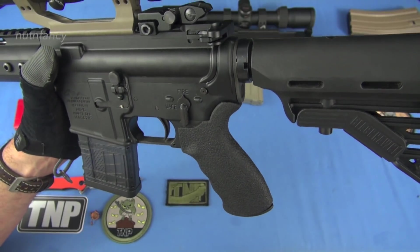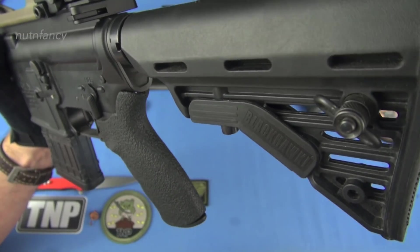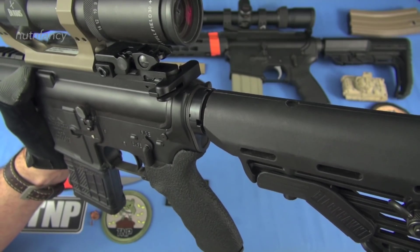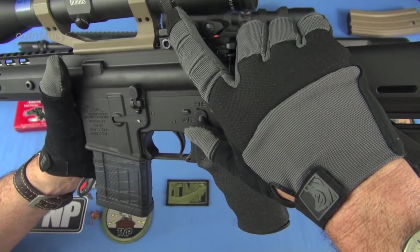It's funny how single point slings have really fallen out of favor. If you're running a checkpoint, a single point setup is actually pretty good. If you're going to be doing some running, maybe not so good unless you have a retention device put on your belt like a Velcro retainer. I do have those and it works out pretty good.